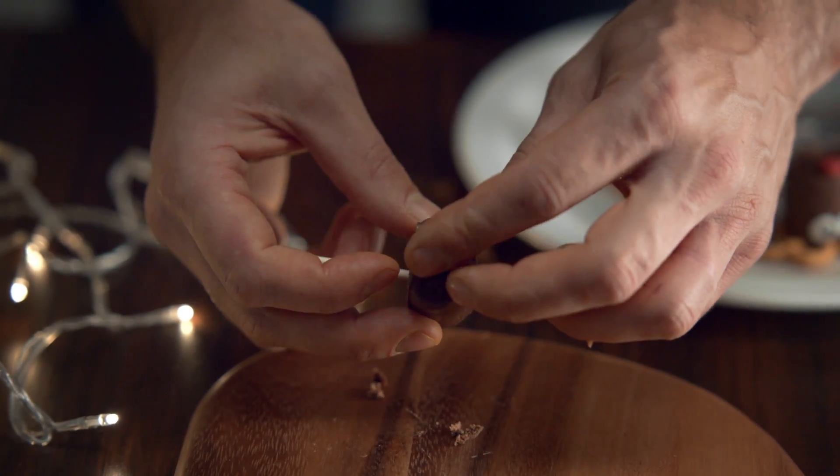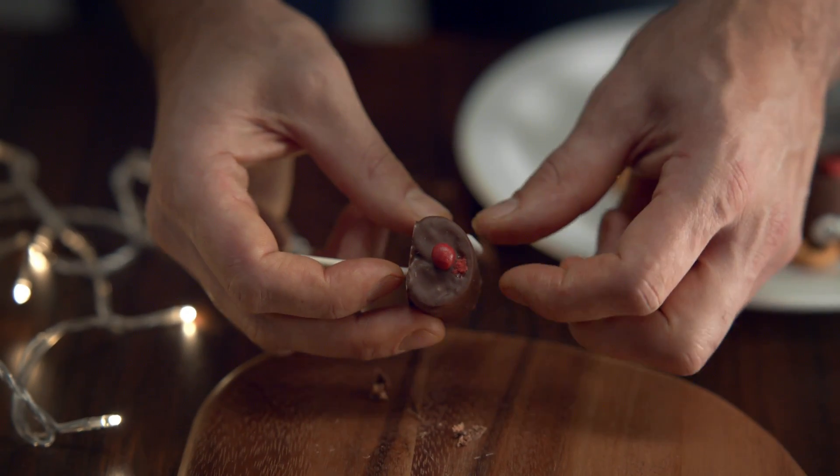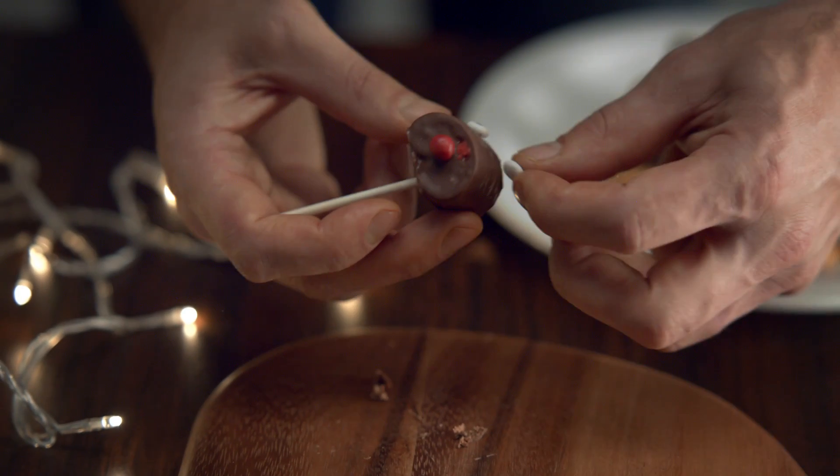Take a red piece of icing and stick it on the front. An icing sugar error. Pop on a pair of eyes, also made from icing sugar.